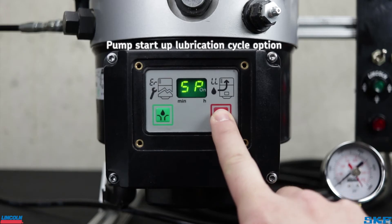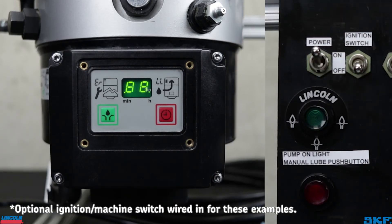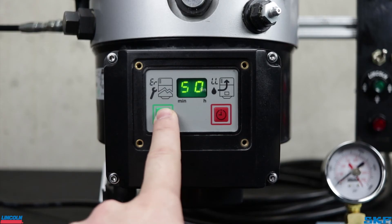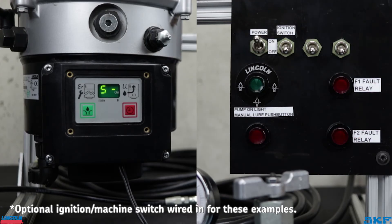P6 is your setting for a startup lubrication cycle. Default setting is SP, which is start-pause time. This means when the power is applied, the unit will power up and immediately begin counting down the pause time to the next lubrication cycle. When this is set to SO, or start operation, this will cause the unit to immediately run a lubrication cycle on startup, before returning to the pause mode and begin counting down to the next lubrication cycle.